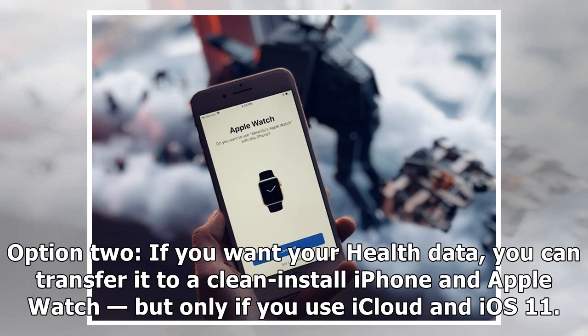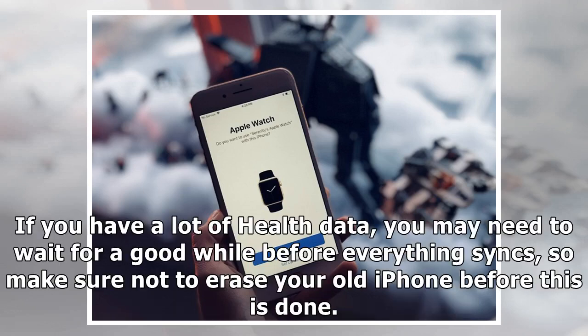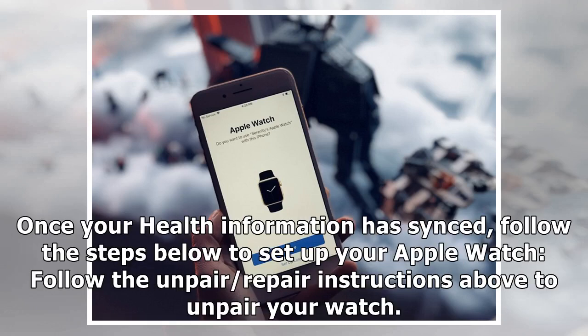Option 2: if you want your health data, you can transfer it to a clean install iPhone and Apple Watch, but only if you use iCloud and iOS 11. To do so, you'll want to have the health toggle switched on in Settings > iCloud. If you have a lot of health data, you may need to wait a good while before everything syncs, so make sure not to erase your old iPhone before this is done. Once your health information has synced, follow the unpair and repair instructions above to unpair your watch.